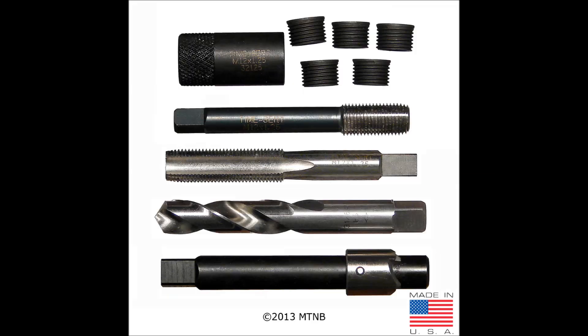This is a picture of a drain pan thread repair kit. This kit contains a drill, counter bore, tap, insertion tool, tap guide, and five inserts. Again, the inserts vary depending on which kit has been purchased.